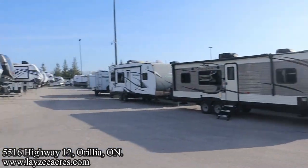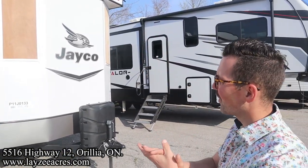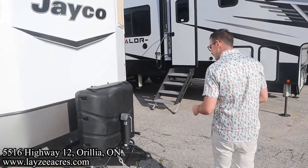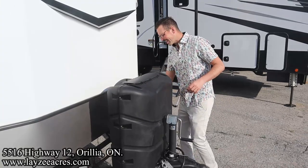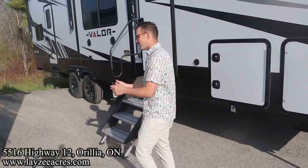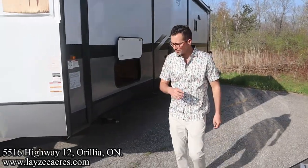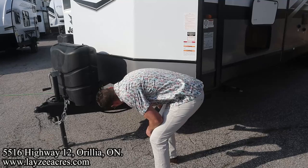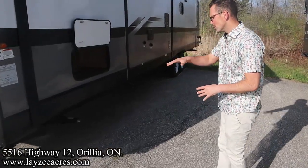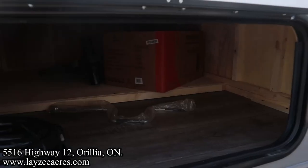We have a few upgrades and extras on this one we don't usually see — one of those being the fiberglass skin, and we also have slide toppers on this unit. Standard front manual jack there, 30-pound propane tanks, a battery in a box. Even though it's getting plugged in at a park, you still want a battery because these are primarily 12-volt systems. We do have a removable tongue on this one.